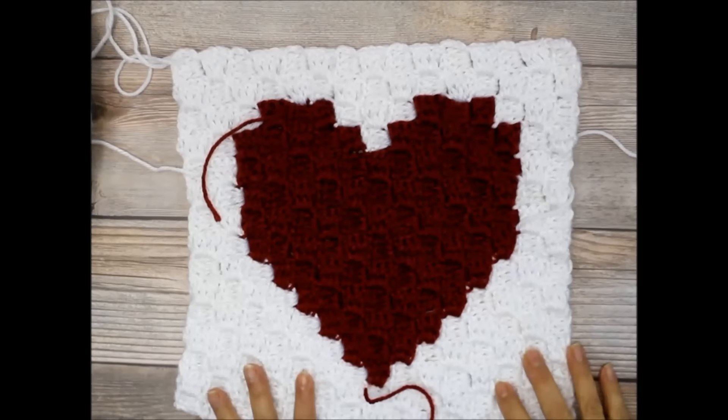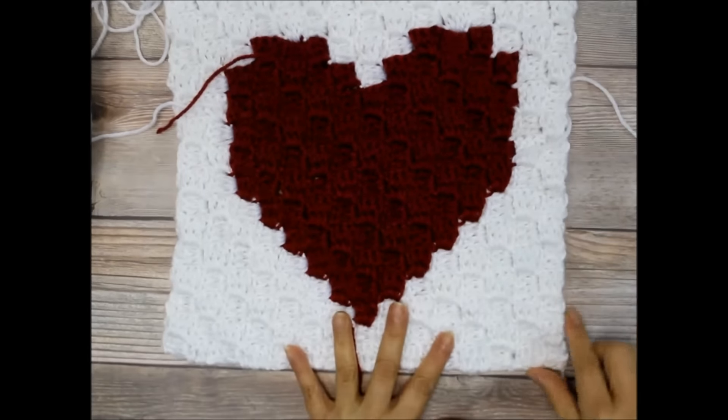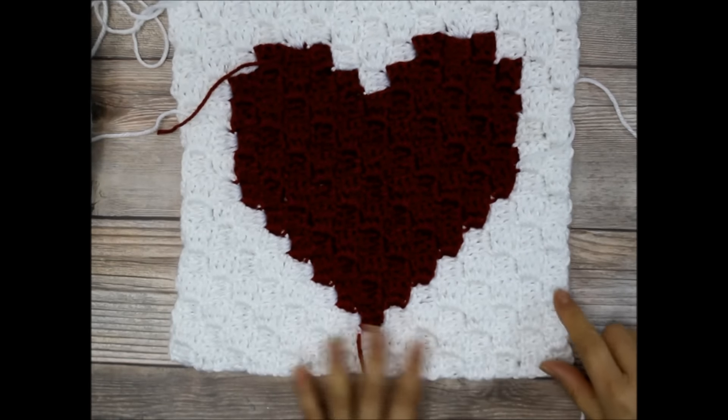Hello everyone, this is Yolana from the All Crafts Channel, and in today's video tutorial I'm going to show you the techniques for working on a corner to corner.